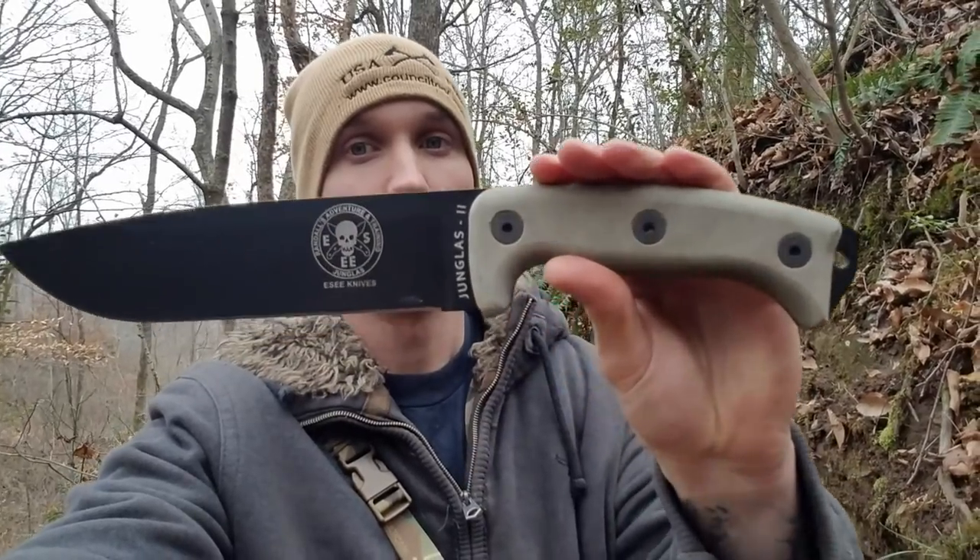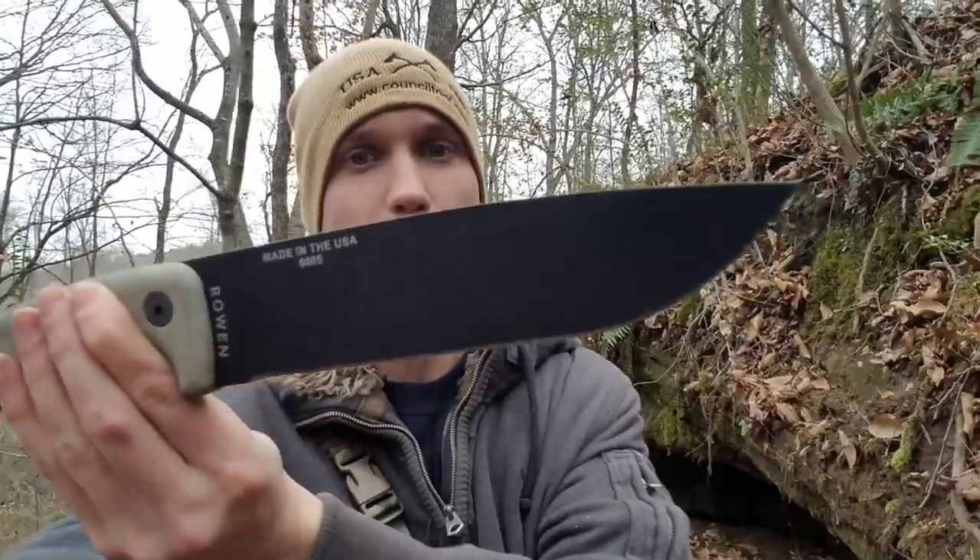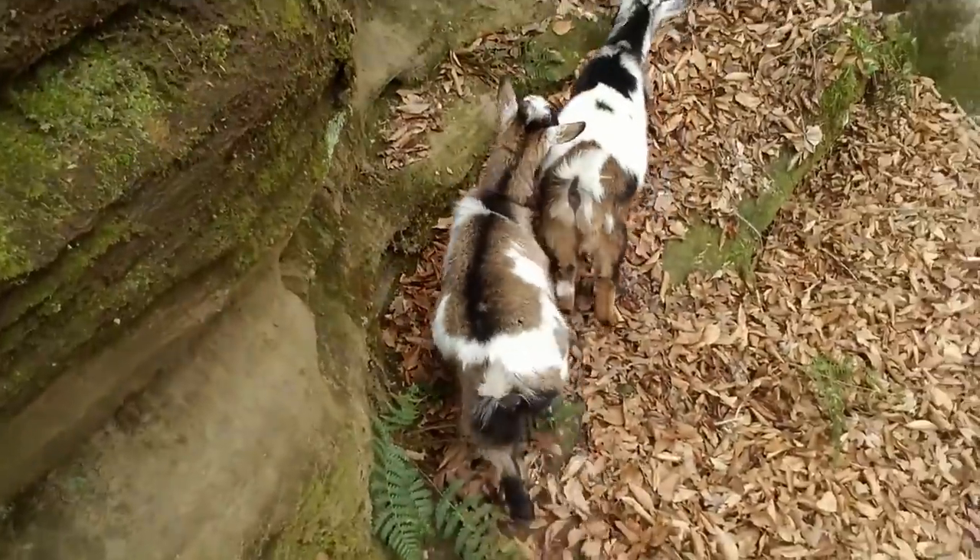Hello, I'm Jacob and this is the Prepper's Bunker Outdoors. Today we are going to talk about the ESEE Hoomless 2. I'm out here with my adventure buddies, Kimber and Scudley.